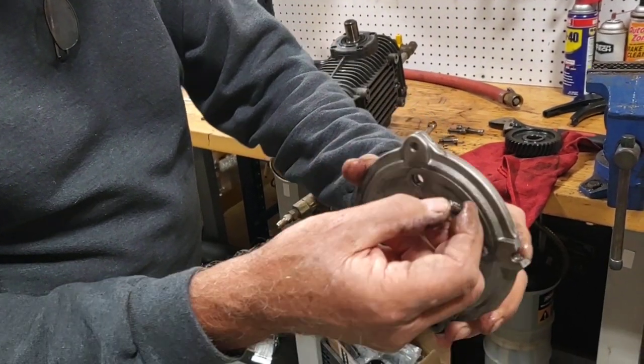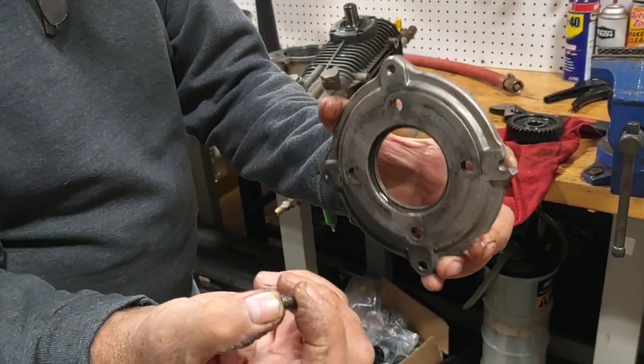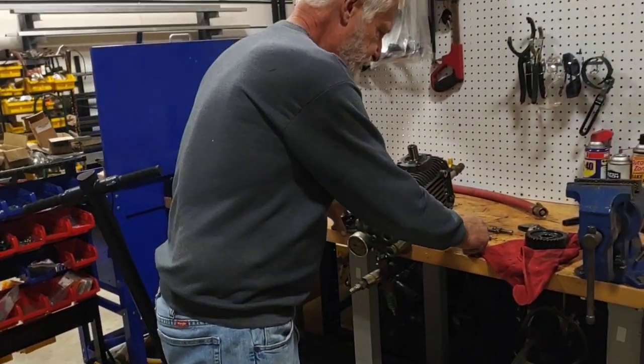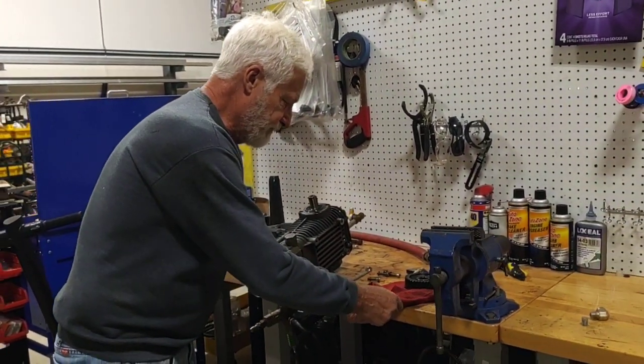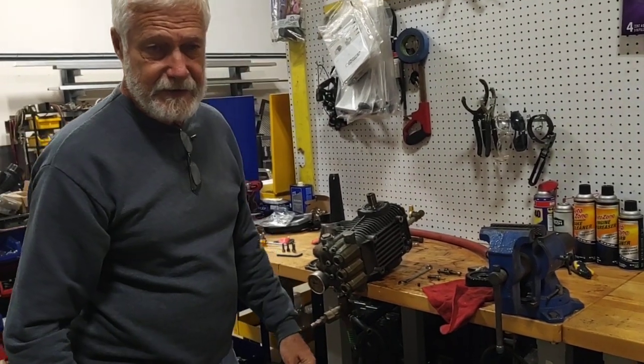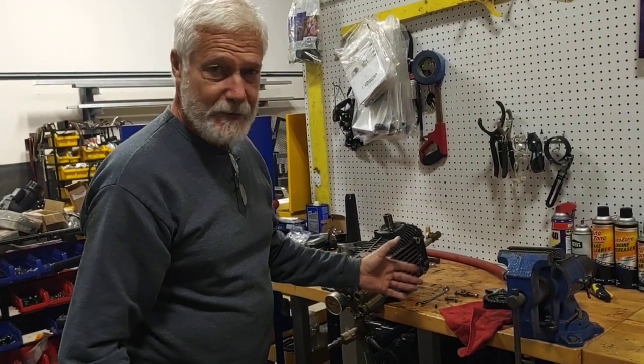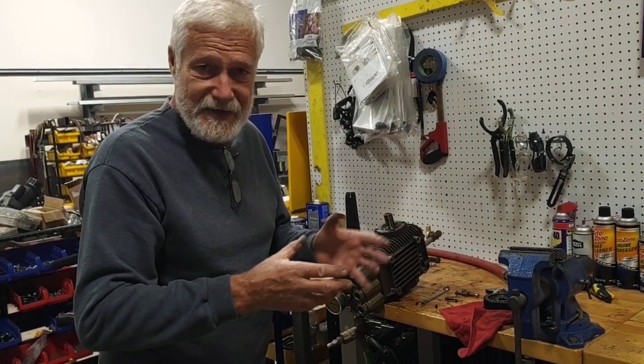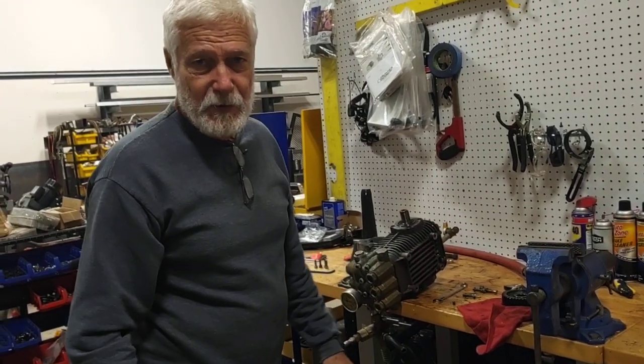This part was missing — it forced open the upper portion at some point and destroyed it. Now the customer will never buy a gear-driven pump in his life again, as he promised, but in reality it wasn't the gearbox's fault. It was that whoever assembled this unit did a very poor job.